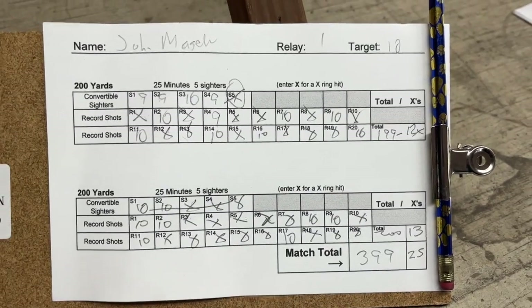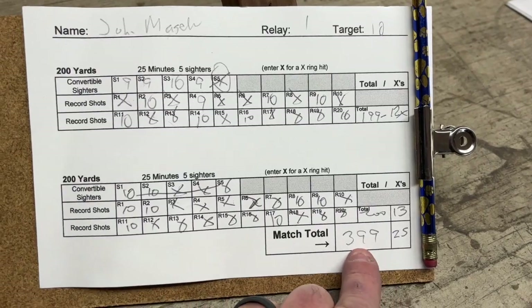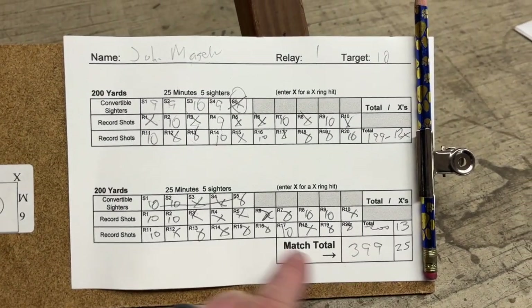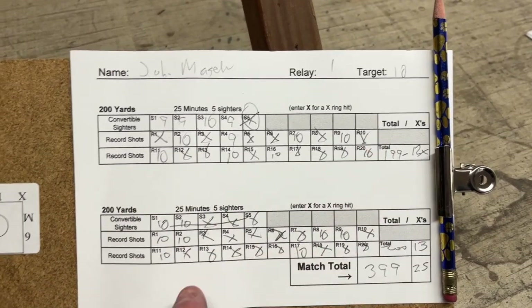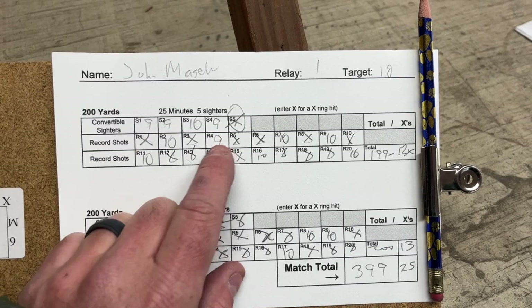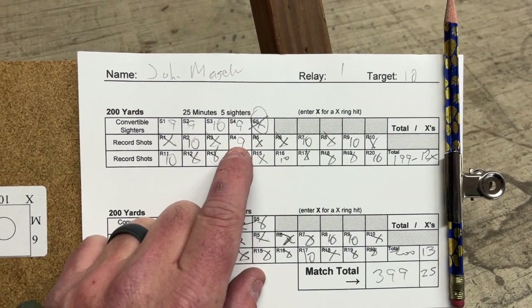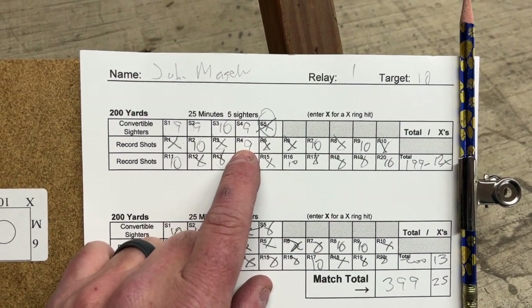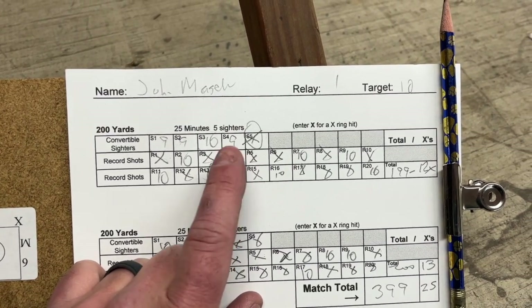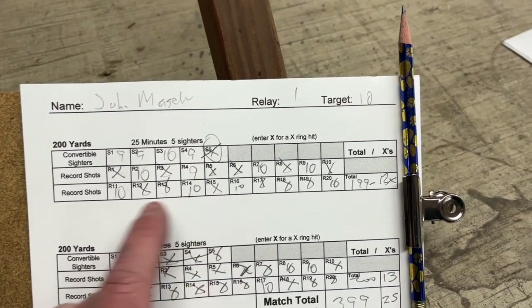Here's the final result: final score is 399/25x out of a total of 400 — all at 200 yards, 20 shots at 200 and 20 shots at 200. I'm really happy with it. That stupid nine was a wide right nine, perfect three o'clock waterline — either I missed a call or a bad round, which stinks — but otherwise the gun shot really consistently.